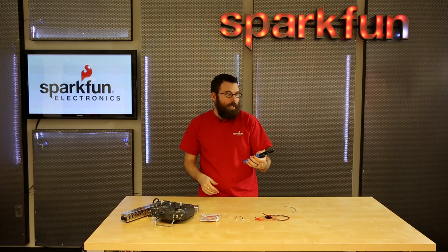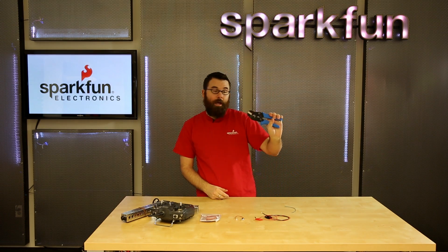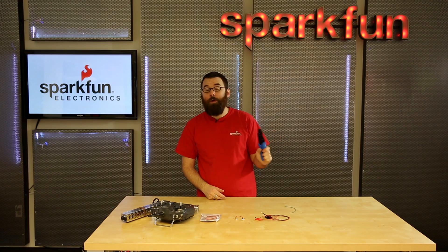These are a lot more heavy duty and the ratcheting action is really nice. So if you're looking to crimp a lot of things, definitely check out a pair of pliers like this. They're absolutely essential if you're doing crimping.